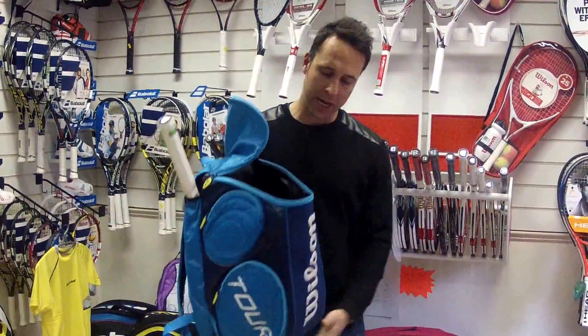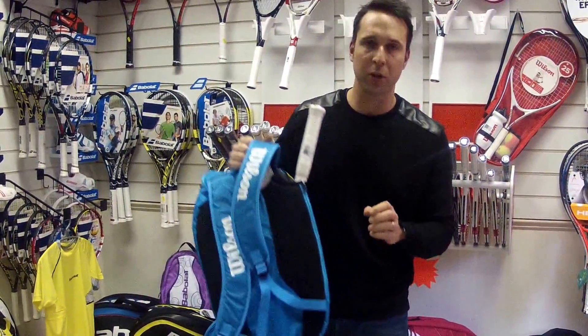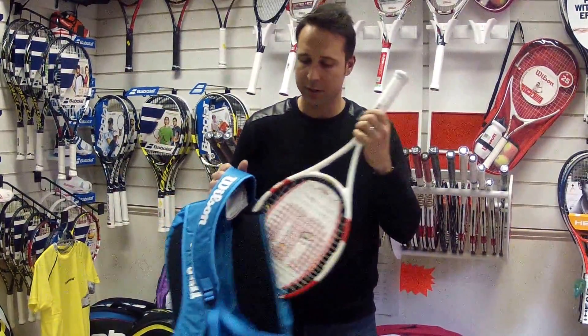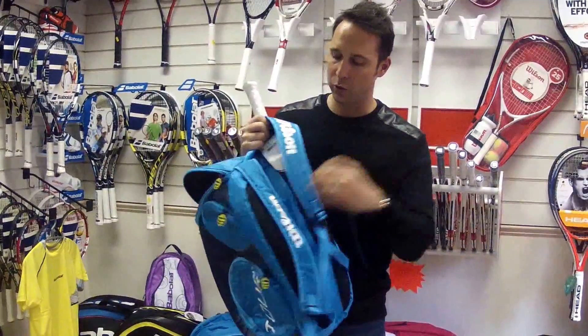It comes in a new distinctive blue colour. It features a compartment at the back to hold your racket in, so it just zips like so. There's a little bit of padding there as well so the racket is not banging on your back.